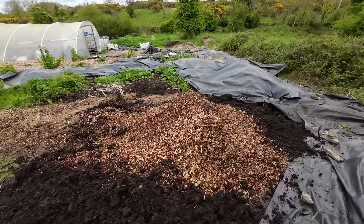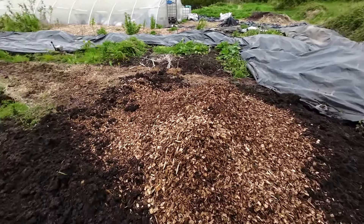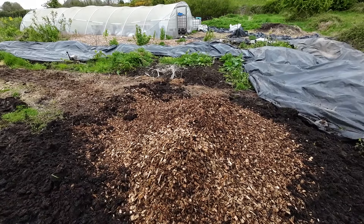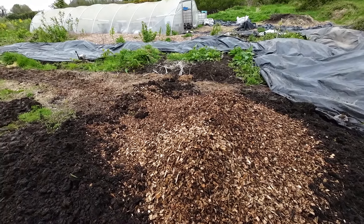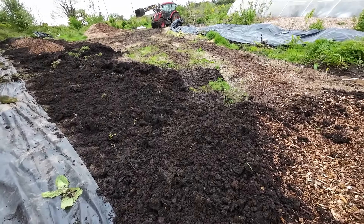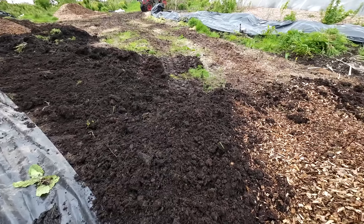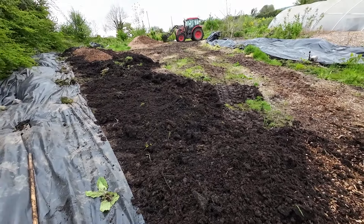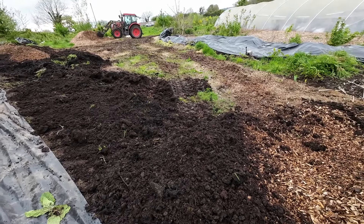So that's what we do — we just cover the ground with compost and then we put the wood chips on top. We don't mix the layers. For the moment we're going to concentrate on getting the compost layer down and leveled, and then dumping the wood chips on top so that the tractor doesn't have to drive over the compost. We'll keep doing it one stage at a time.